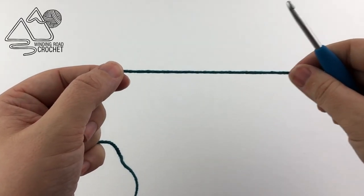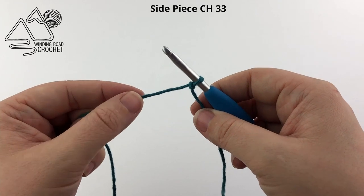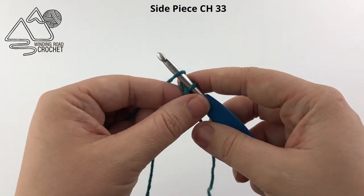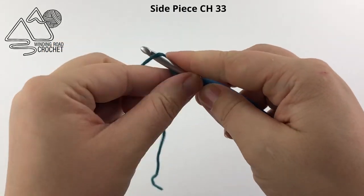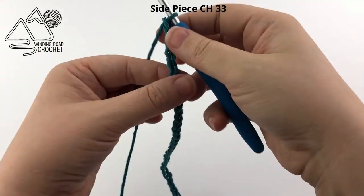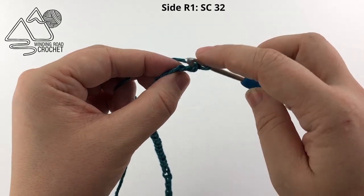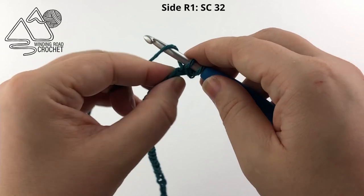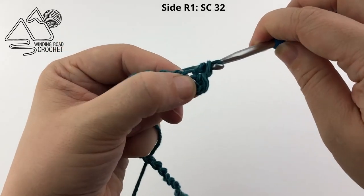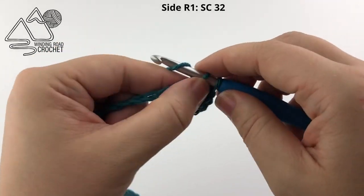Now let's make the side piece. Start by making a slip knot and inserting your hook. For this basket we are going to chain 33 — you can adjust the height by adding or subtracting from this starting chain. 33 works perfectly for a quart size mason jar. For row one, single crochet in the second chain from the hook and work one single crochet in every chain across for a total of 32 single crochets.